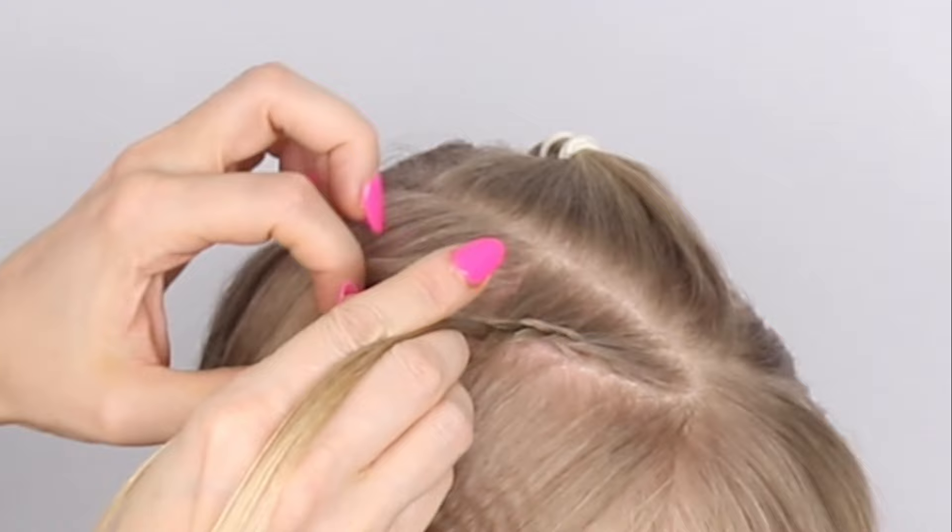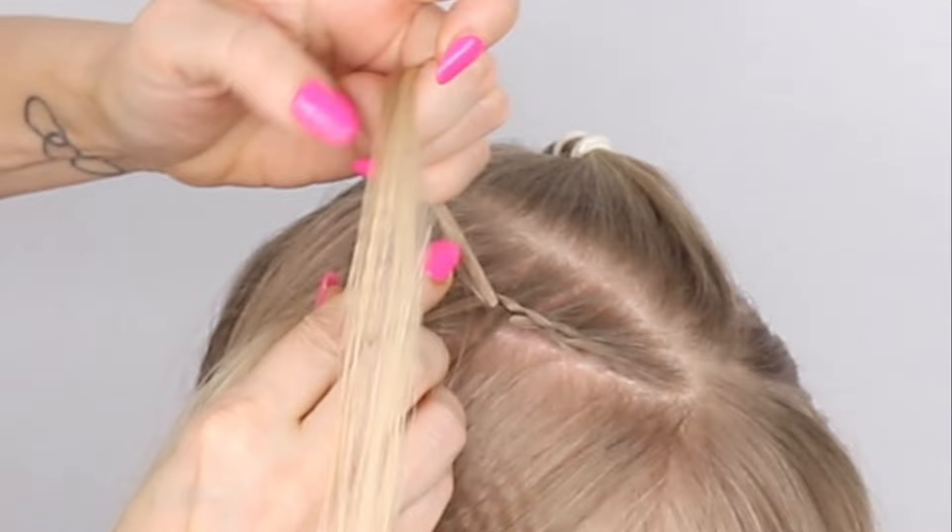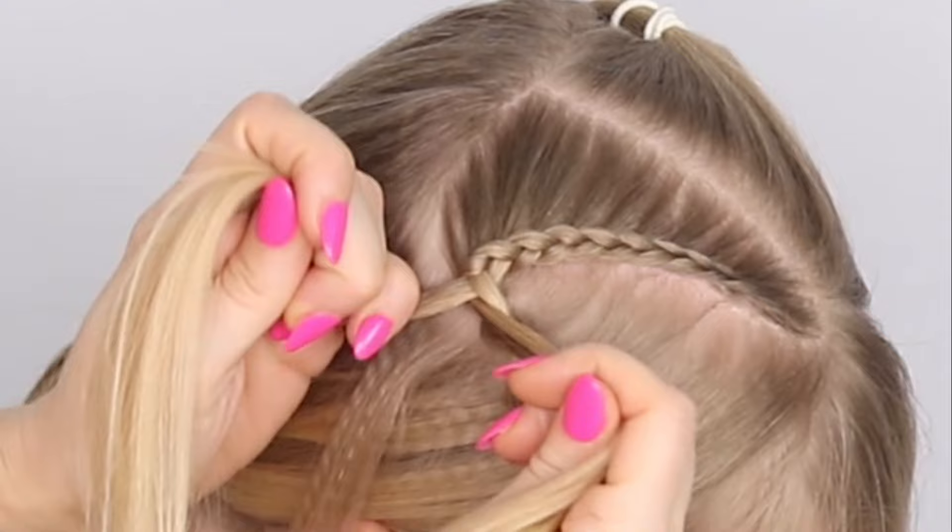Take your time adding in little sections. You can use bigger chunks if you want to if you haven't got lots of time. You're going to do that until you've run out of hair.